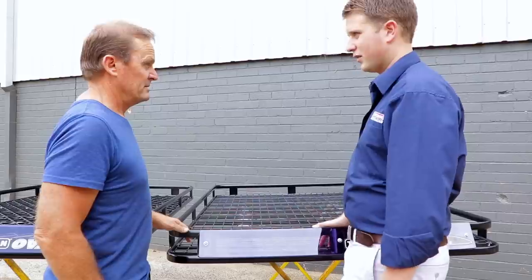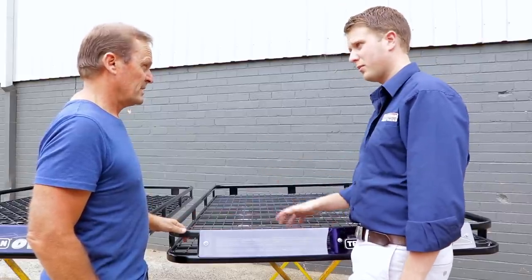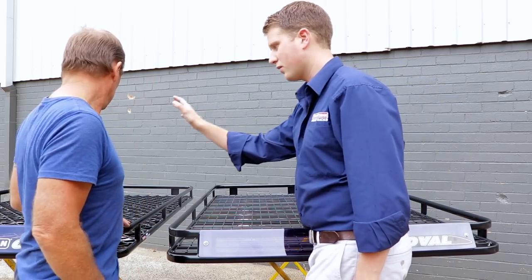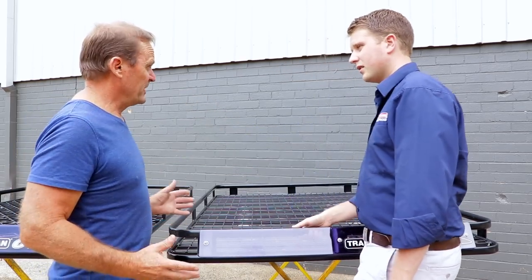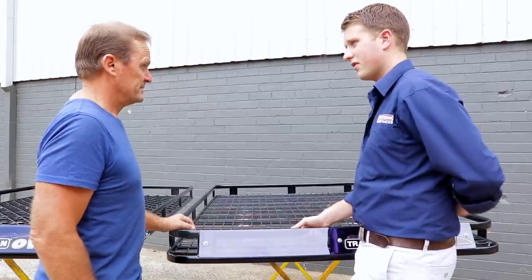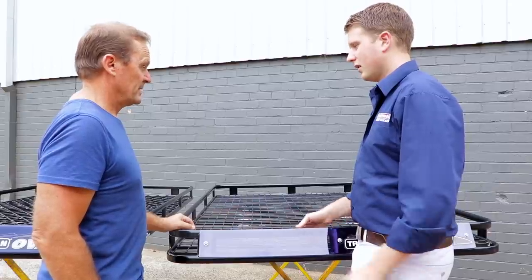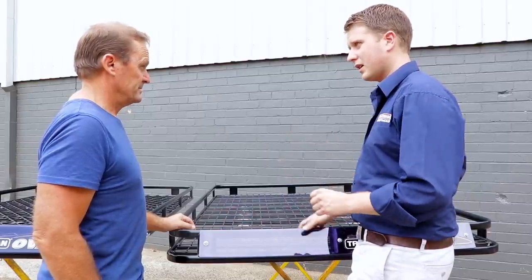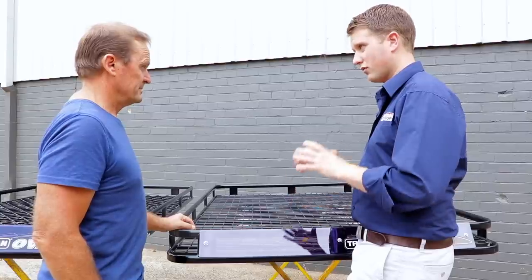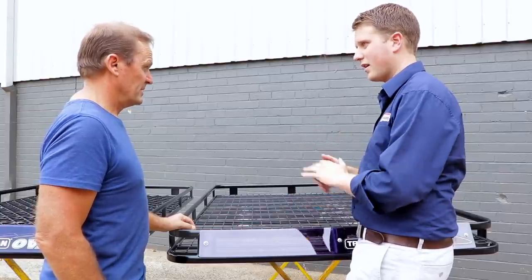Roughly 20 kilos, or about 40%. So this one — for this size and setup — would be about 45 kilos, and this one's about 23 or 24 kilos. There is a fair difference between the two. It's probably the main reason someone would go with alloy: if you have a vehicle that's really close to its gross vehicle mass and you're trying to save every single kilo you can, that's when alloy is a great option.